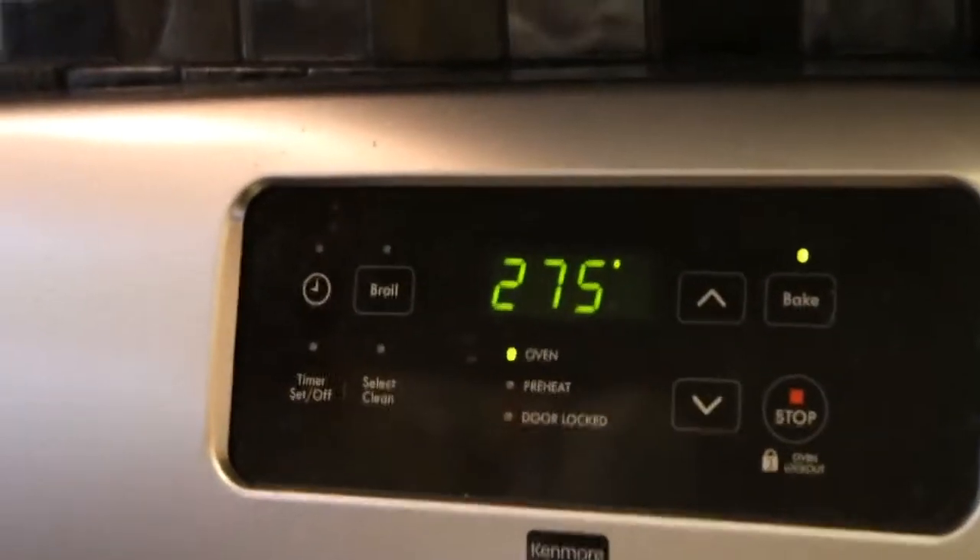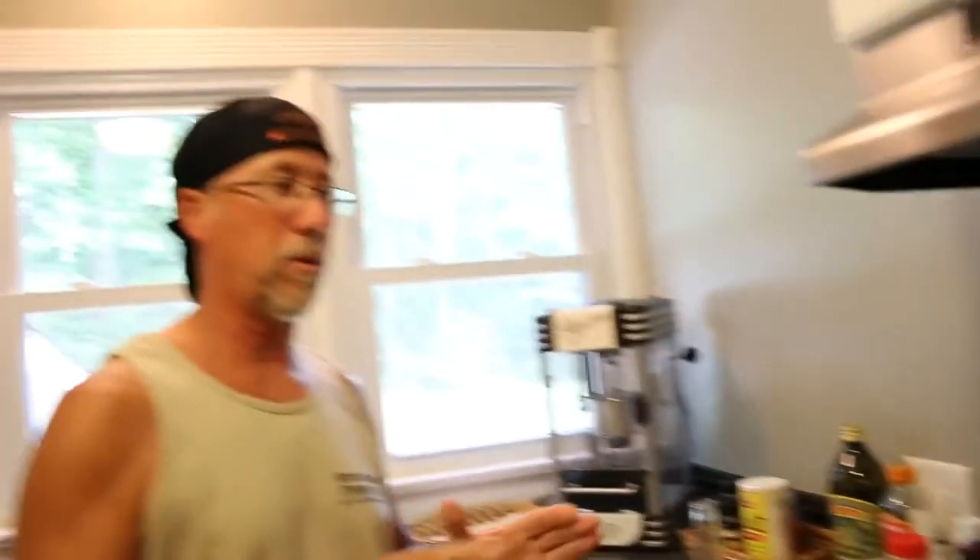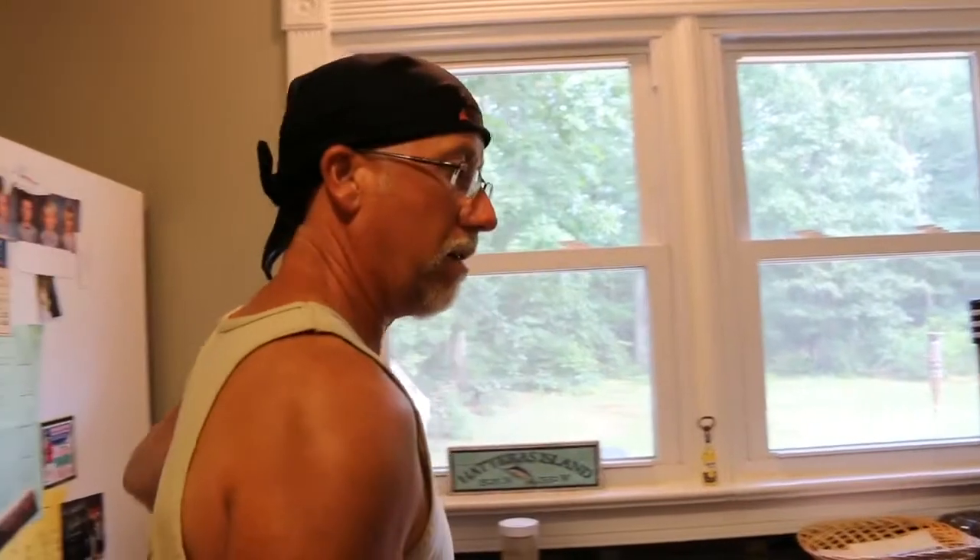First thing you want to do is preheat your oven. I have it at 275 because I'm going to do it in a little less time — about two hours at 275. Usually I'll do it at 250 for three hours, but I want to go a little faster today. Let that preheat and now grab your meat.